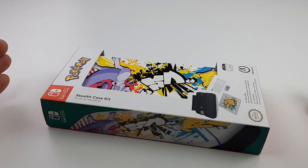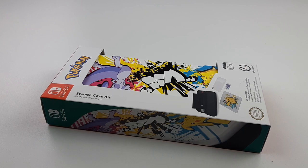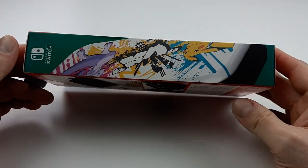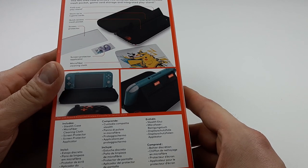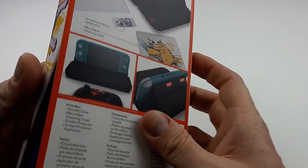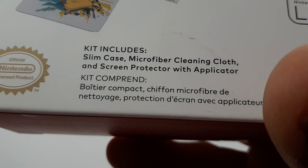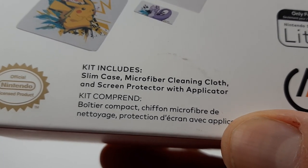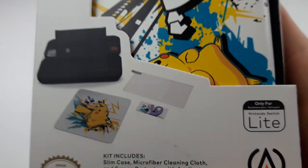All right, special Monday night. I want to thank PowerA for sending this very beautiful, nice Pikachu vs. Mewtwo Switch Lite case. I haven't seen it in stores yet. It's very nice. The kit includes a slim case, microfiber cleaning cloth, and screen protector with applicator. You want to save that applicator forever for sure.